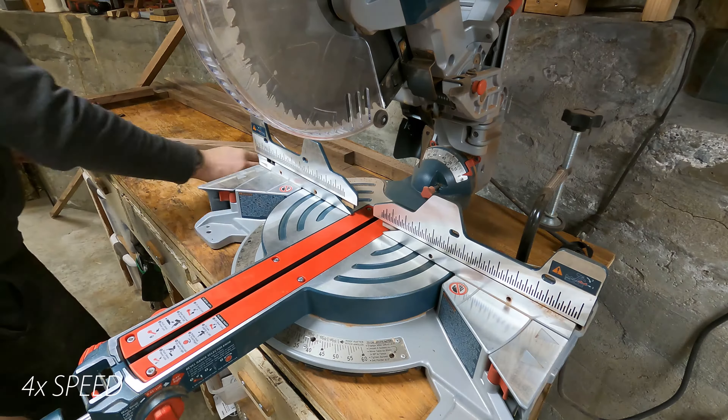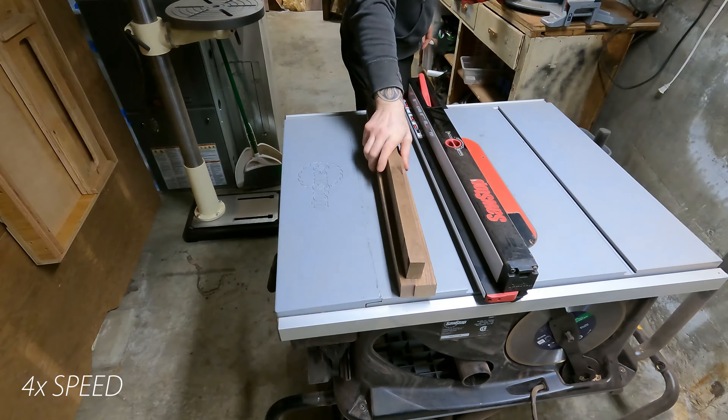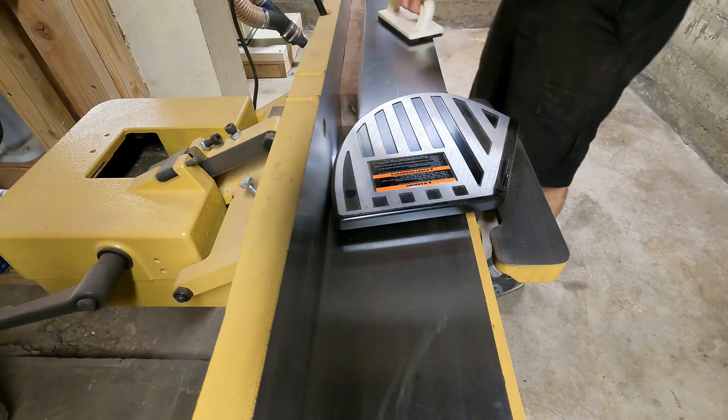I just started off by digging through the pile, finding long enough pieces of walnut, then started blanking everything out into 24-inch sections. After that, brought everything over to the jointer just to get a flat face and a flat edge before bringing everything over to the table saw.